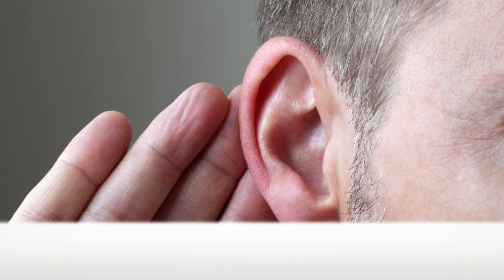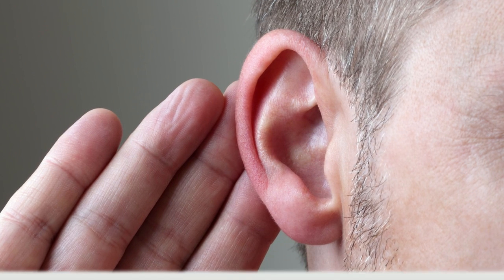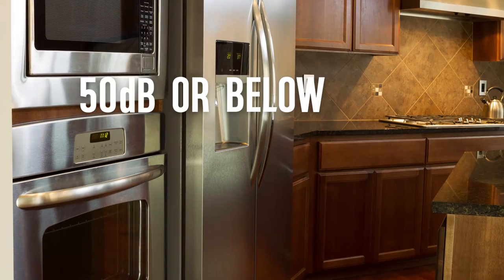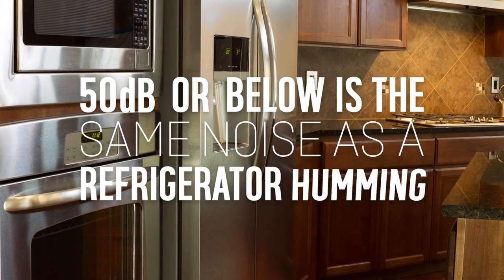The noise level on your appliance is how loud it is, and a level is shown for both wash and spin. It's measured in decibels, and a level of 50 decibels or below is the same noise as a refrigerator humming.